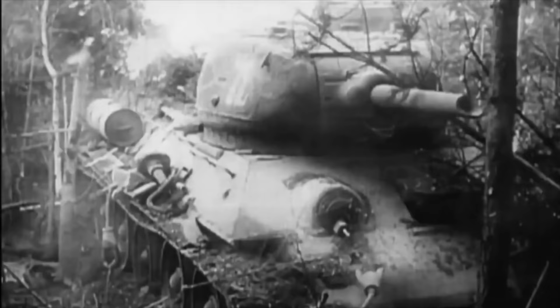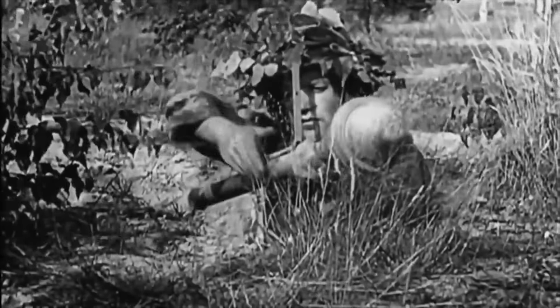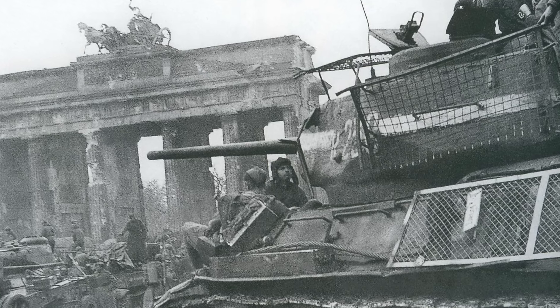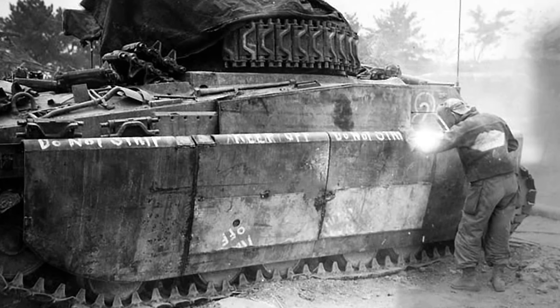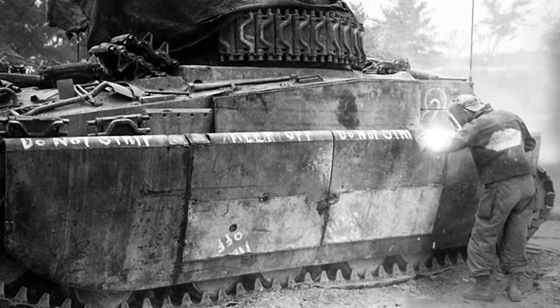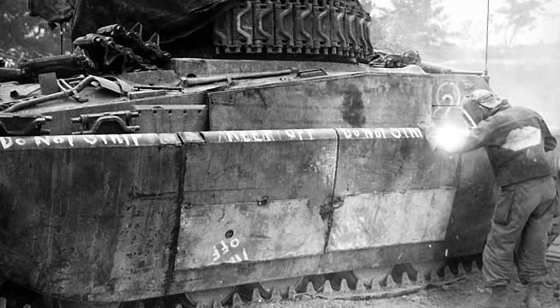Indeed, on tests conducted by the armored supply and repair department of the 2nd Guards Tank Army, as a result of the shelling of a captured German tank Panzer IV, two variants of anti-cumulative screens were tested. In the first variant, mesh screens were tested, consisting of an iron bar with a diameter of 4 mm and with a step between the bars of 40 mm. The second method of shielding was an iron sheet 1.5 mm thick.